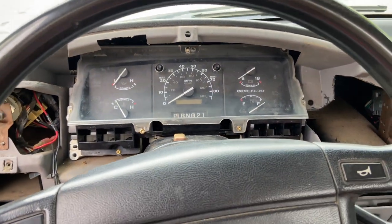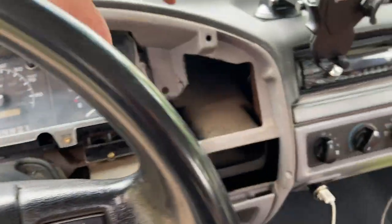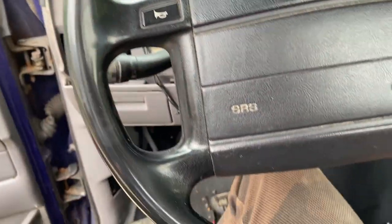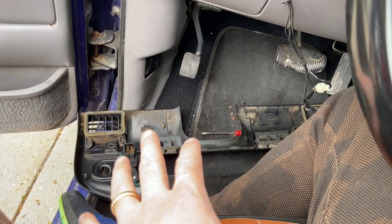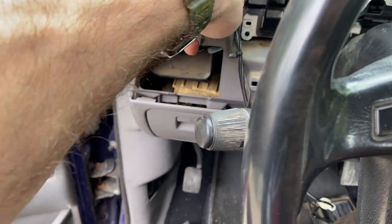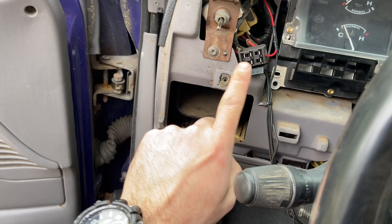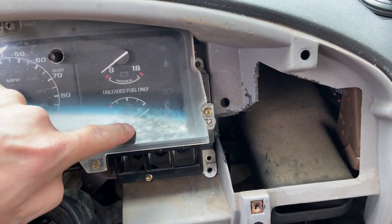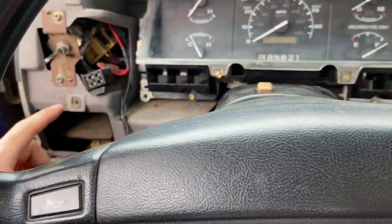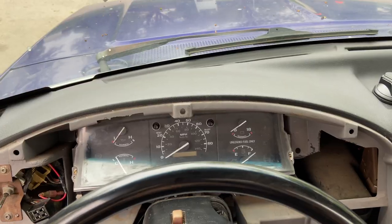From here on out, putting everything back is the reverse. Reseat your dash cluster, put your four screws back in, then get your bezel and put that up. You have to be sure that you plug in your fuel pump switch right here — if you don't, your truck won't start. If you notice your fuel gauge is reading full, that's because this is unplugged, so you want to plug that back in. After that it's just the usual screws and trim pieces.